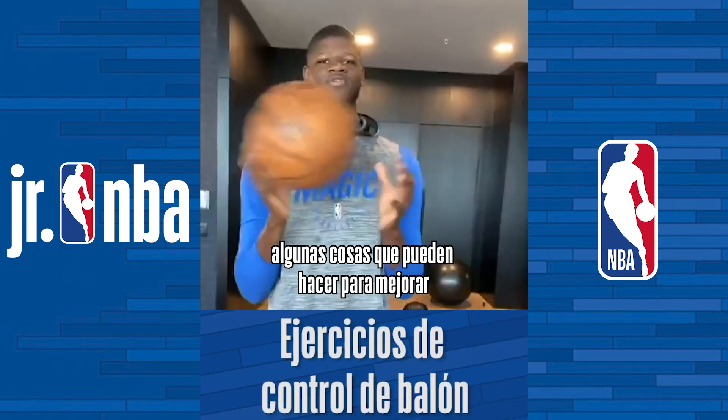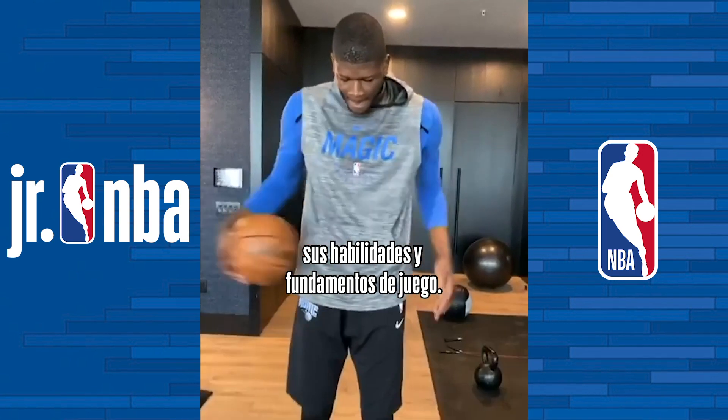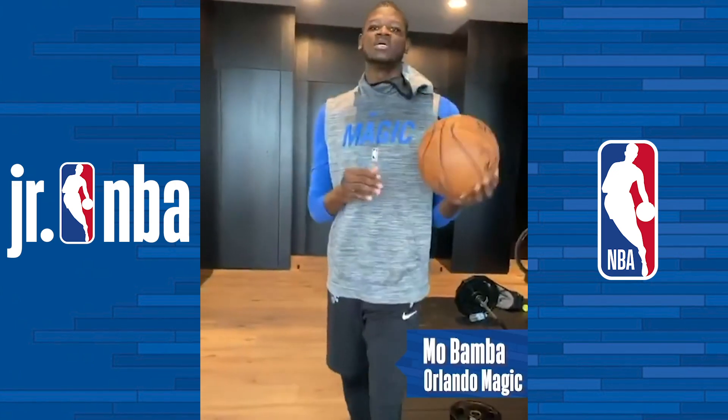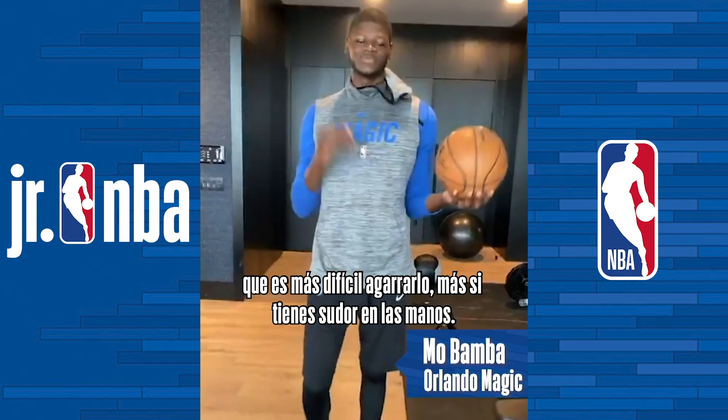I just wanted to show the younger fans there's different things you can do to tighten up your skills and tighten up the fundamentals of the game. A lot of that starts from ball handling. So if you want to get a good touch on the ball — and this is an NBA ball — these are harder to handle, less grip, unless you've got a good sweat going.